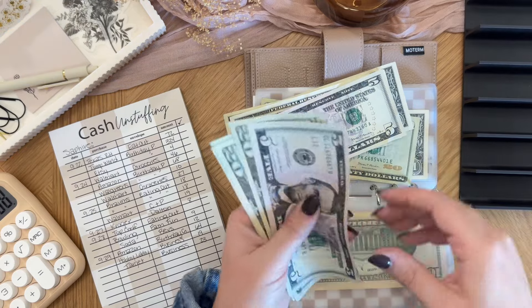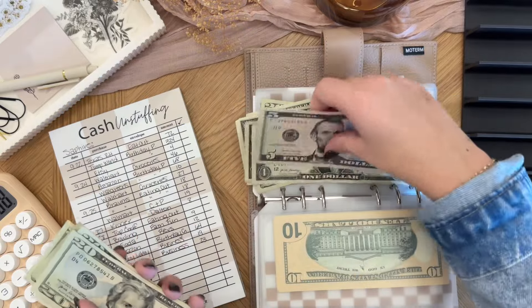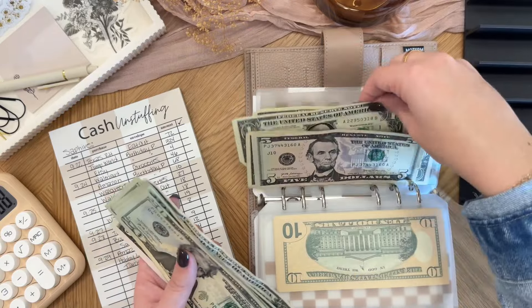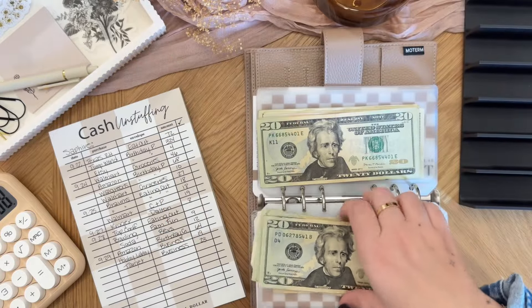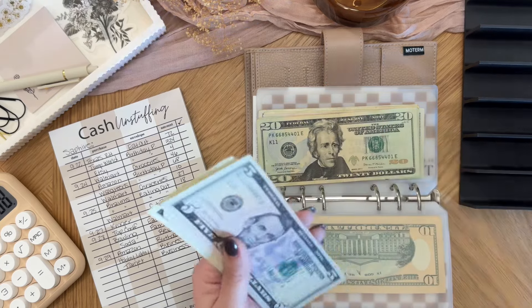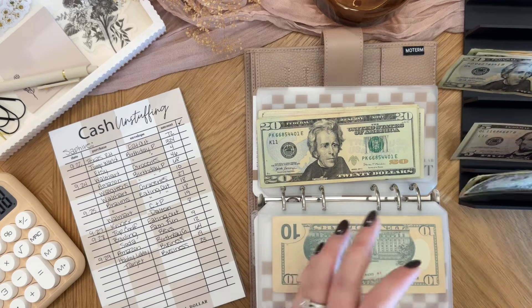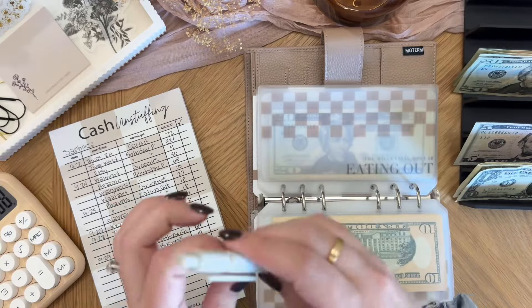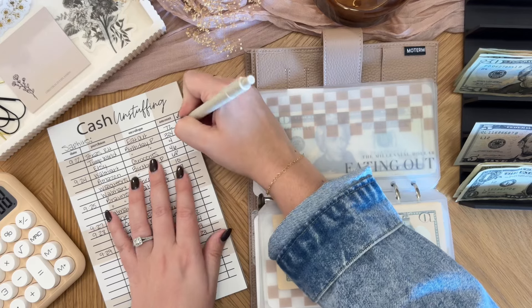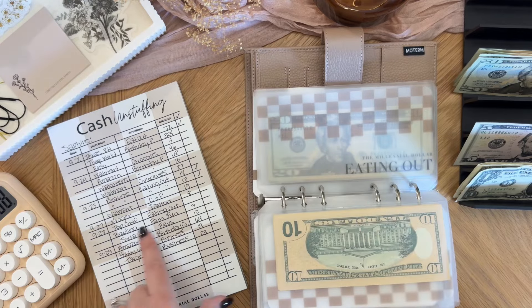Let me just triple check. 20, 40, 60, 80, 105, 106, 107, 108. So $108 going back. I'm just going to put this over into my cash tray. This will go back into the eating out envelope and then we can check mark these off our list. So we did the 72 and then we did eating out, eating out, and we're waiting on the Topgolf one.